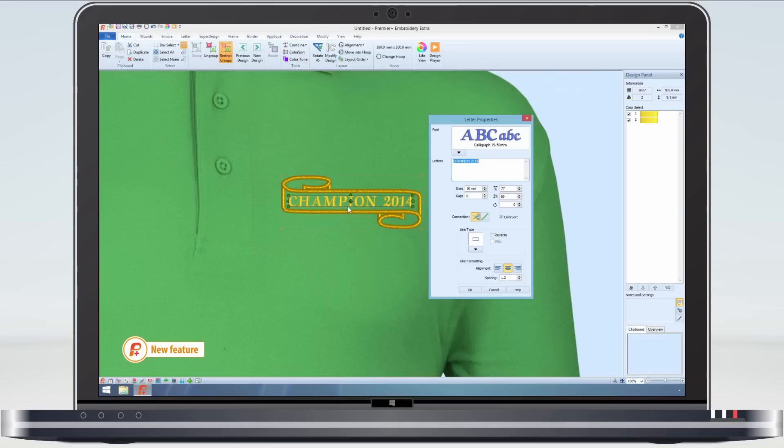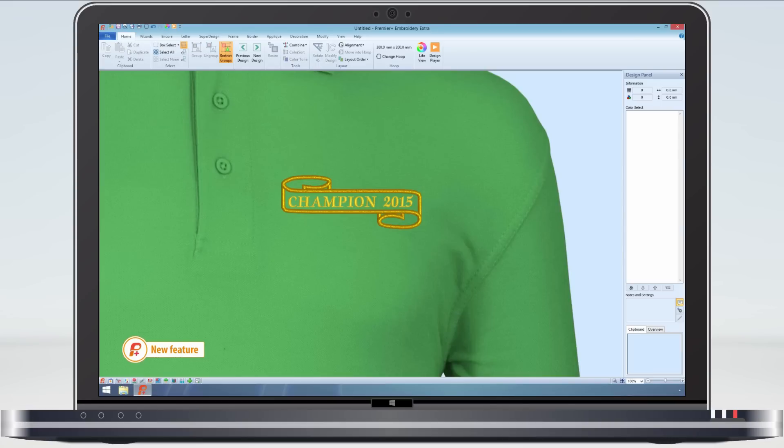Groups can even be copied to and from the clipboard without losing any information. So, as you can see, groups are great to work with.